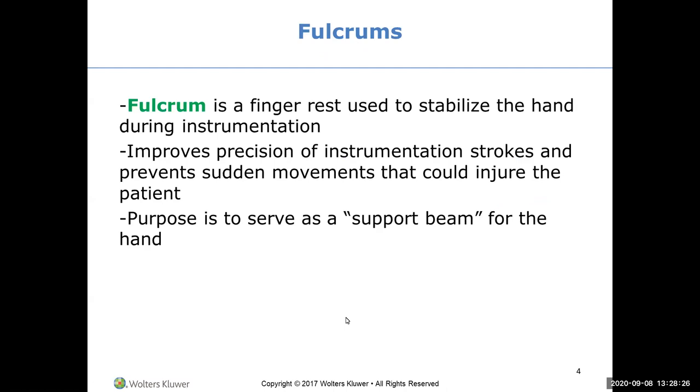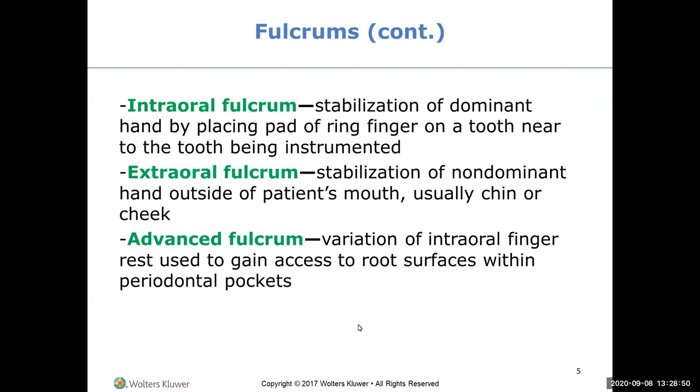Fulcrums help improve precision of instrumentation strokes and prevent sudden movements that could injure the patient. Think of the fulcrum as a support beam for your hand. Your fulcrum is the ring finger of your dominant hand - right hand if you're right-handed, left hand if you're a lefty. Think about the patient's mouth: their jaw is moving up, down, sideways. They're trying to talk with your hands in their mouth, and you need control over those sharp instruments.